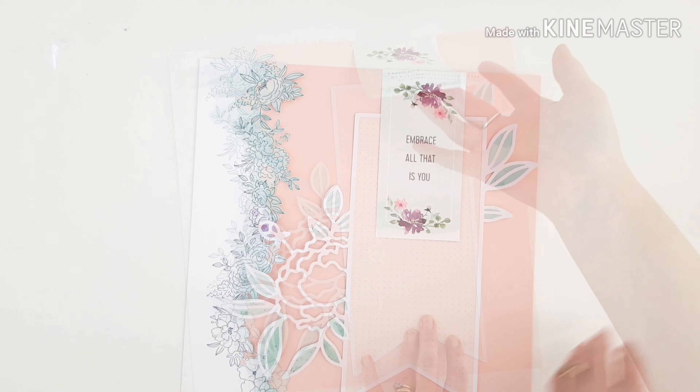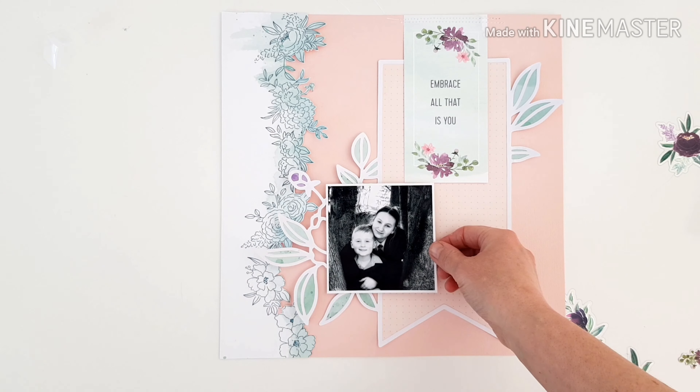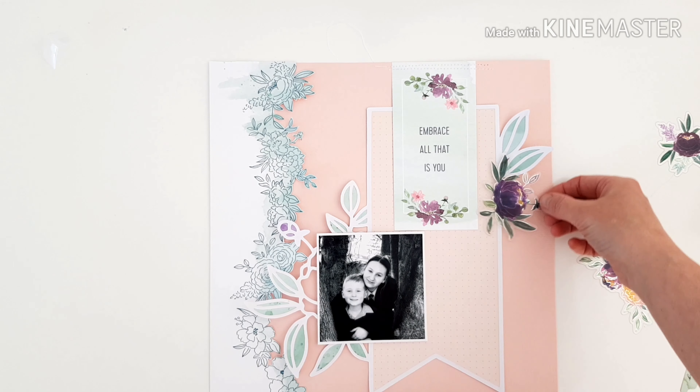I've just gone and stitched that tag on top — I apologize I didn't film that part. My sewing machine cord doesn't quite reach to where I film, so that's already done. I'm going to rest my photo there.